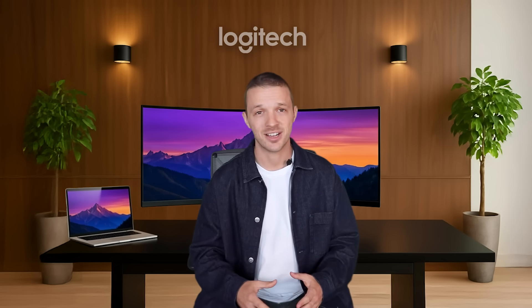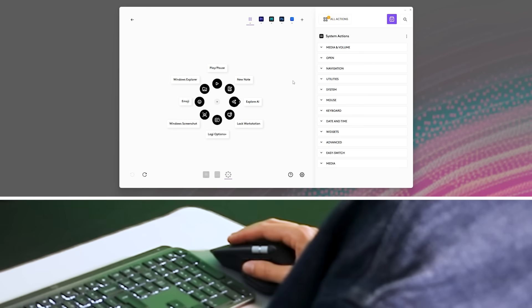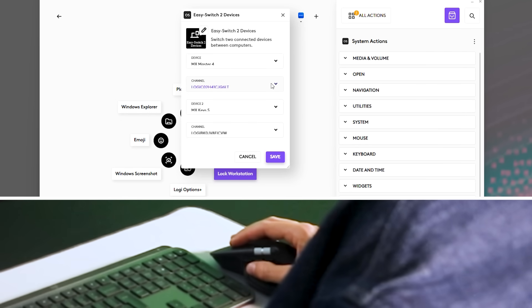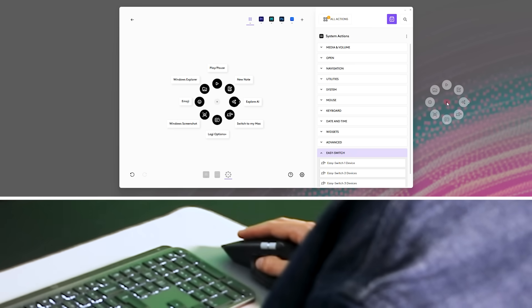We are also reinventing EasySwitch through the Actions Ring. Do you remember flipping your mouse over to switch to another computer, or having to switch your mouse and your keyboard one by one? That time's over. You can now switch not only one, but up to three Logitech devices using the ring. In my System Actions in Options Plus, I'll find the EasySwitch tab and drag and drop EasySwitch 2 devices to the bubble of my choice. Then I'll select my MX Master 4 and MX Keys S, select my Mac as the channel to switch to, rename the action to 'Switch to my Mac' — and when I open my Actions Ring, I can simply select it to quickly switch both my mouse and keyboard.